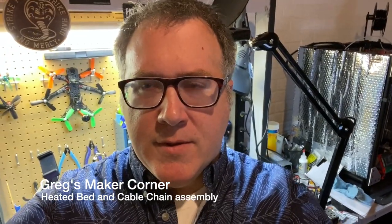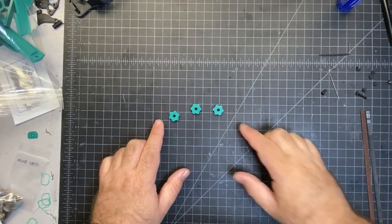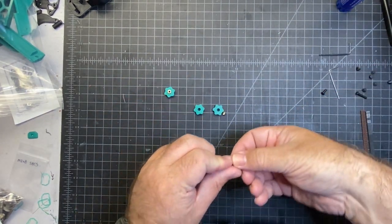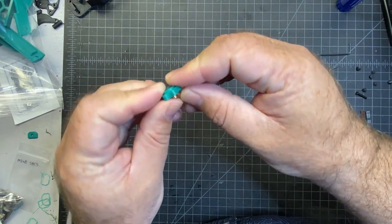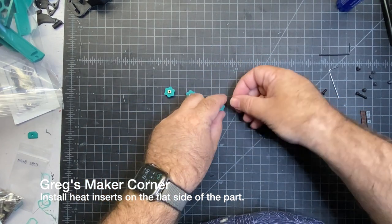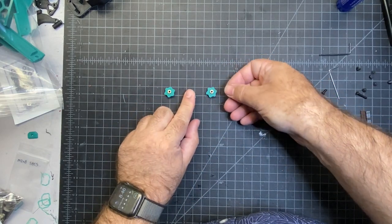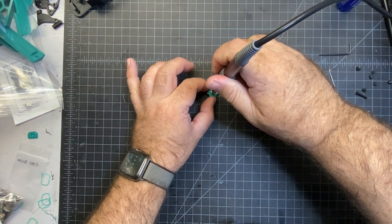The next step in the process is going to be building the heated bed. The first thing we're going to need to do is find these three pieces and then insert these heat inserts into the top. Just like in the past heat inserts that we've done, there's a little lip that fits into the part. Make sure that you don't put it on this side — it needs to go on the side that's flat. Once those are done, you just take your heat insert soldering iron and you're going to make them flush to the part.